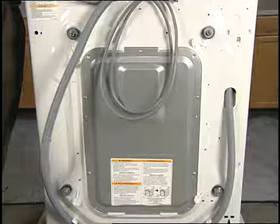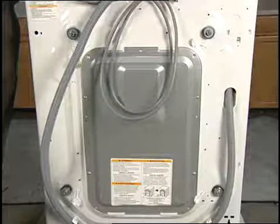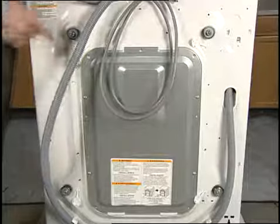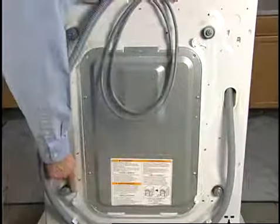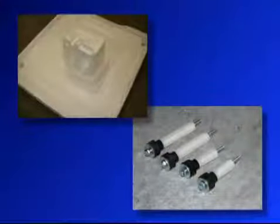Installation of the LG washer is very similar to other front load washers on the market. The washer has shipping bolts locking the tub to the cabinet. The tub is also supported from below by a foam block. The shipping bolts and support block must be removed prior to operation.